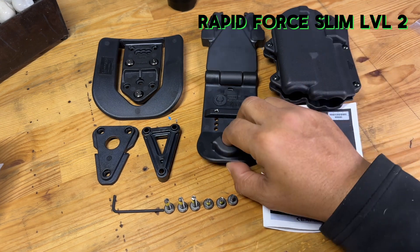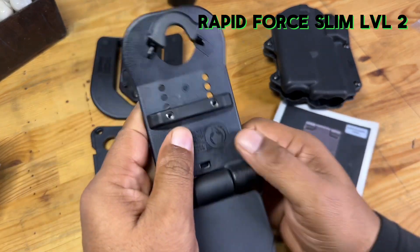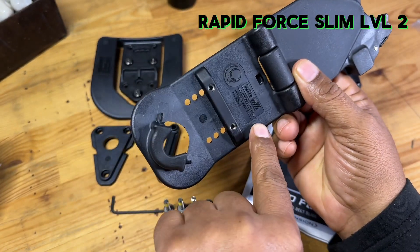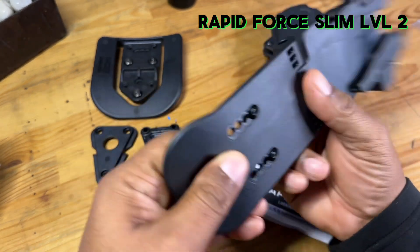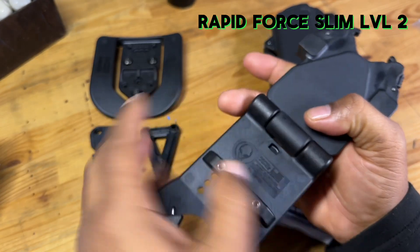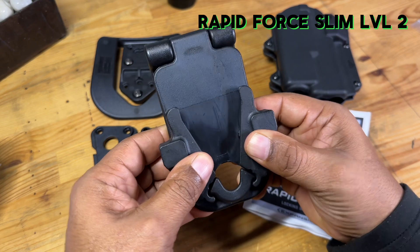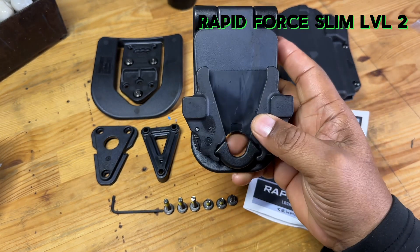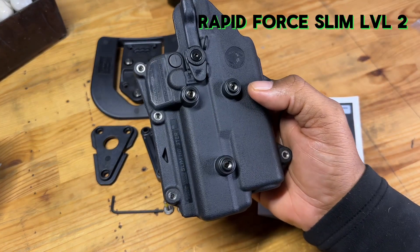Now the Rapid Force Locking Belt Slide is what we're going to be upgrading this holster to — that is this device right here. What this allows you to do is set your belt size. Whatever size belt you wear — an everyday belt, a duty belt, or something even larger — you can adjust this portion by removing these two screws and offsetting it to accommodate that belt. Once the belt is in place, you press these two pieces together, and you hear that reassuring snap that lets you know it is locked in place.